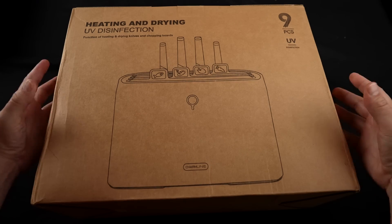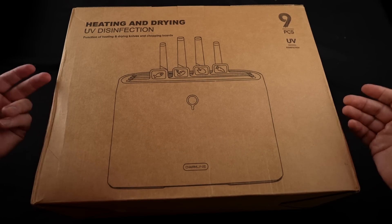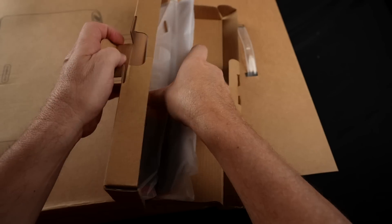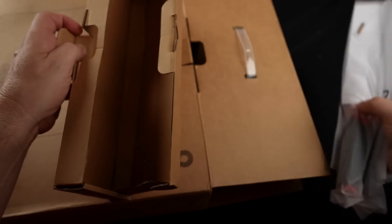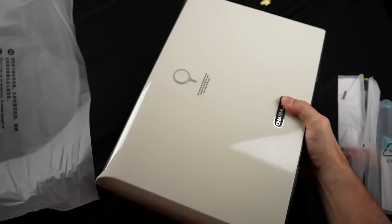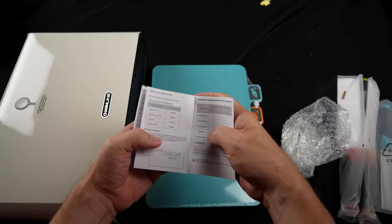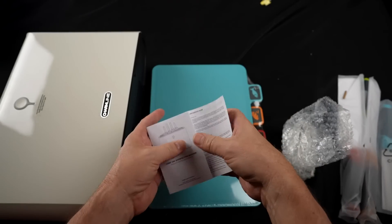I unboxed it last night and here's how that went. This is the Charmline Smart Cutting Board and Knife Set. I paid 180 bucks for this. These are the knives. Here are the cutting boards and the base. Power cord and minimal instructions. This is not 180 dollars worth of instructions but I'll read this over.